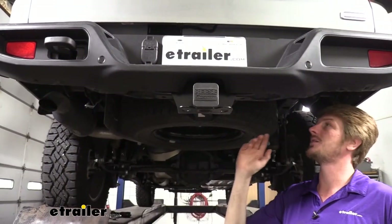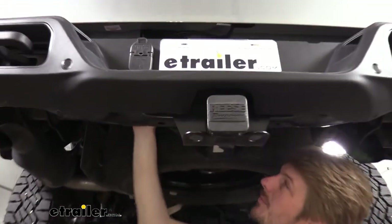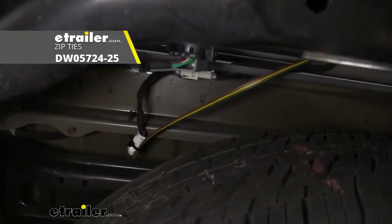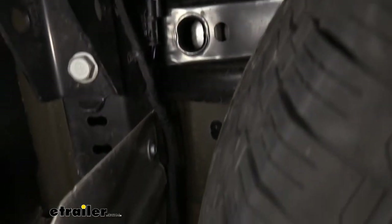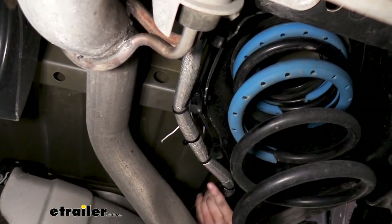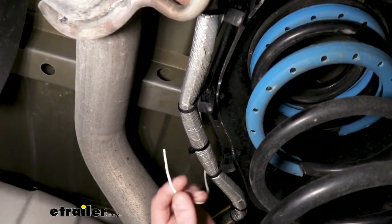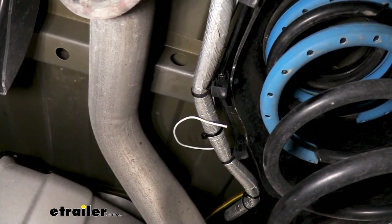Now that we've got all the connections made at the back, we're going to start routing our wire towards the front. We went above our spare tire — our wire came out towards the center — and we zip-tied it to any factory wiring along the way. We tried to stay above all the heat shields to avoid anything excessively hot like our exhaust and any moving components like our steering or suspension. We come out over the heat shield on the driver's side in front of the spare tire, zip-tied to the factory harness along the way. You'll notice here where we cut our white wire and used that section to make the jumper.